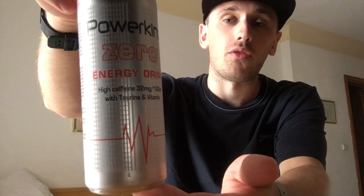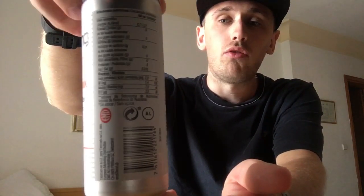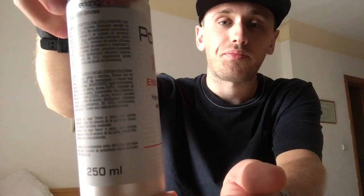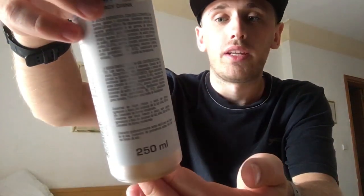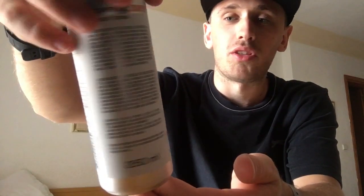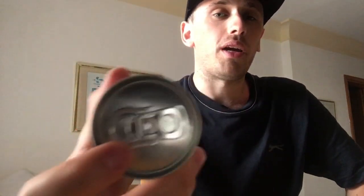Let me give you guys a 360 of the can. We have a fairly simple can design — mostly silver and white, with all the writing on the back in black. On the front there's kind of a heartbeat monitor graphic, which doesn't really go with the Power King theme, but there you go. On the bottom there's nothing, and the top is all standard silver including the pull ring.